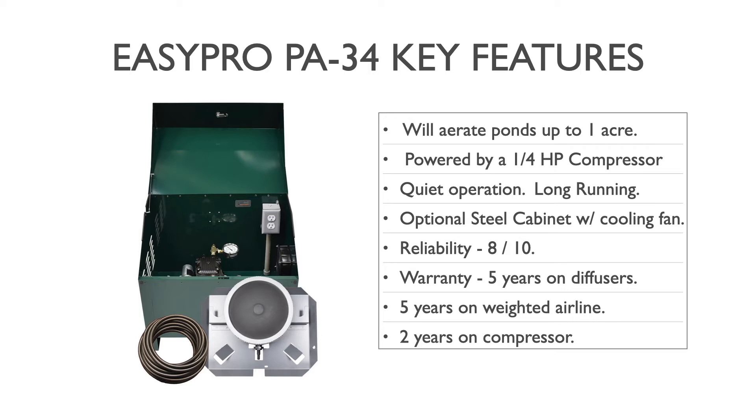Some key features of the PA-34: it will aerate ponds up to one acre in size, based on the depth you have to work with. It's powered by a rocking piston quarter horsepower compressor, with relatively quiet operation and proven long-running reliability. The photograph shown is an optional steel cabinet with a cooling fan and power receptacle — the deluxe package called the Sentinel. The basic PA-34 is available without a cabinet if you have an existing outbuilding, shed, or anything near the pond with power.